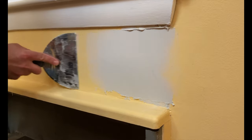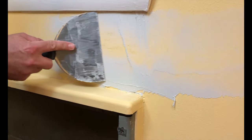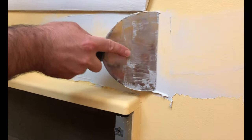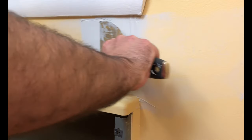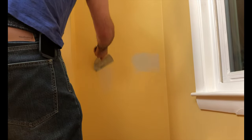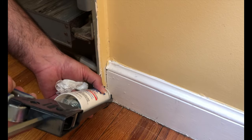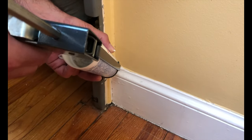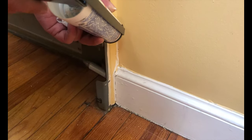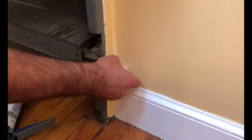For areas like the larger crack, you want to feather the joint compound so that it blends with the existing wall. I then repaired a crack around the heating vent using caulking, and the reason I use caulking here is that it'll allow a little more elasticity and a little bit more give before the crack is able to reform in the future.